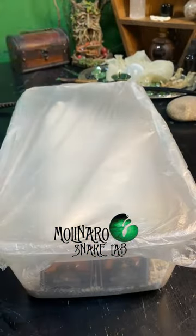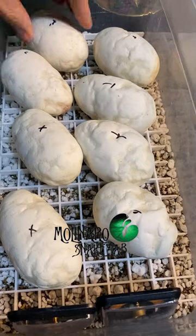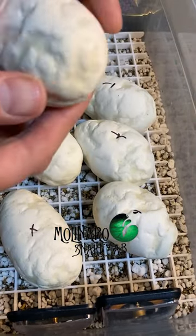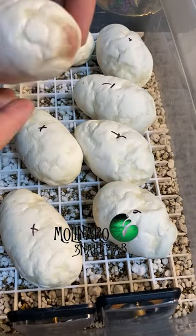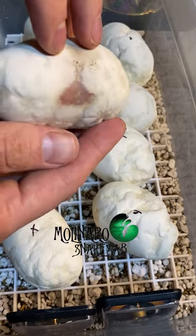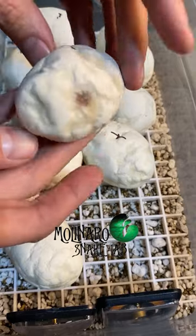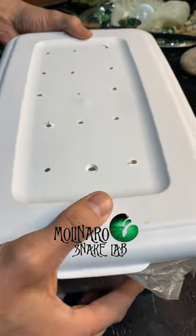These ball python eggs are on day 26 of incubation. In the last update they were looking a little dehydrated, so I added water to the substrate and covered the eggs with a damp paper towel. After looking at and feeling the eggs I could tell they plumped up a little, which means they absorbed some moisture and are now much better hydrated. We're about 30 days away from hatching — most of the snakes' organs and features are already developed; they just need a few more weeks to grow and develop the skills to survive.